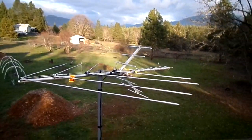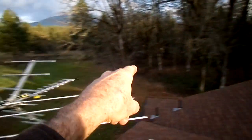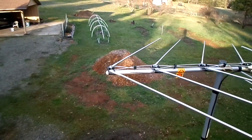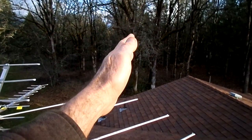Anyway, so the situation is this. The most important channel he wanted to be able to pick up is in this direction here — and that's the front of the antenna, by the way. A lot of people get it backwards; they think the front of the antenna is the direction the arrow is pointing, but it's the complete opposite. Anyway, the main signal he wanted to get was channel 26, a Fox network affiliate, in this direction here.